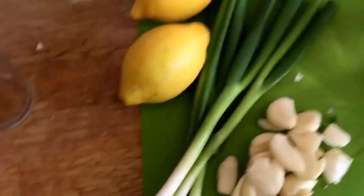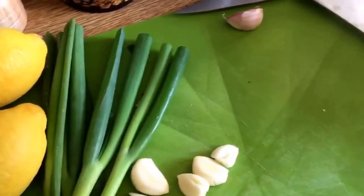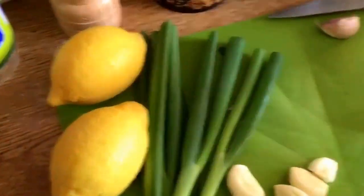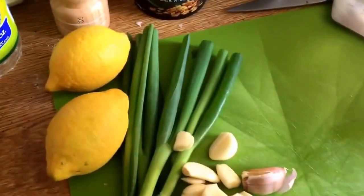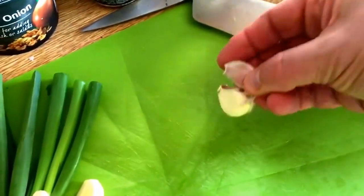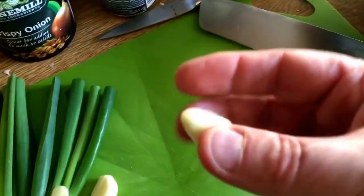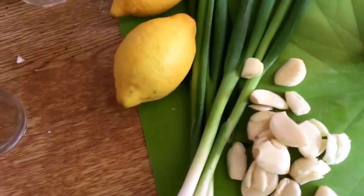I'm just going to show you quickly how I chop my garlic. I've got a decent flat-bladed, fairly heavy knife and I just give it a whack — and then you'll find the garlic peels much easier. Give it a whack and the garlic just peels real easy after that. Very easy to peel garlic once it's like that, so you end up with a big pile of garlic just like that.